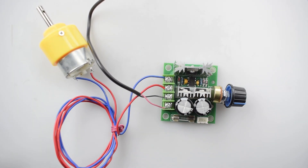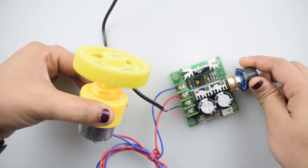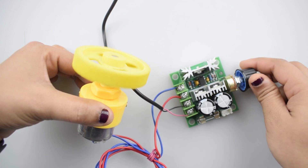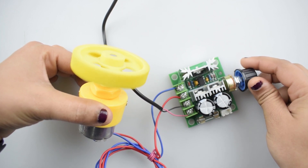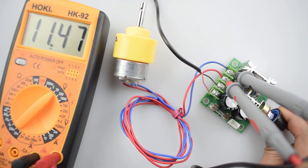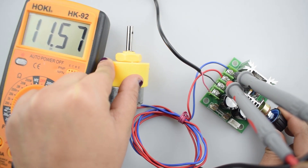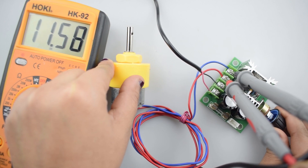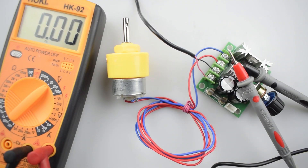Now plug in the DC adapter for power supply of the controller and switch on the power. This is the 100K ohm potentiometer — rotate the knob and you will see the speed variation on the wheel. You can also check the measured value on the multimeter.